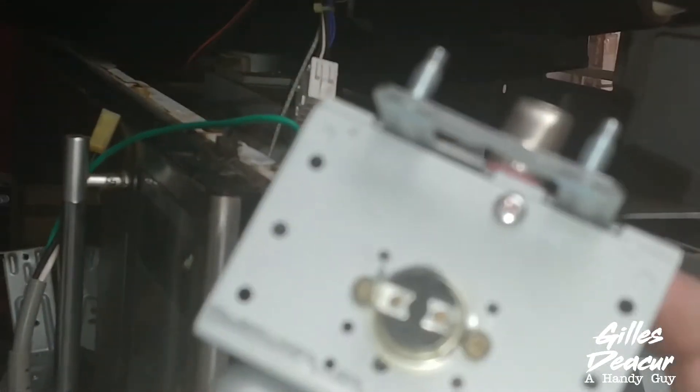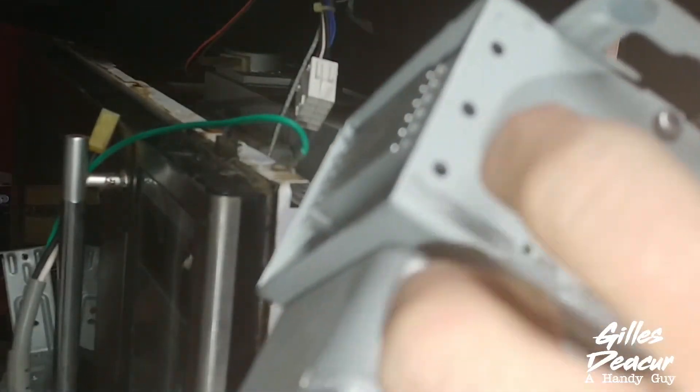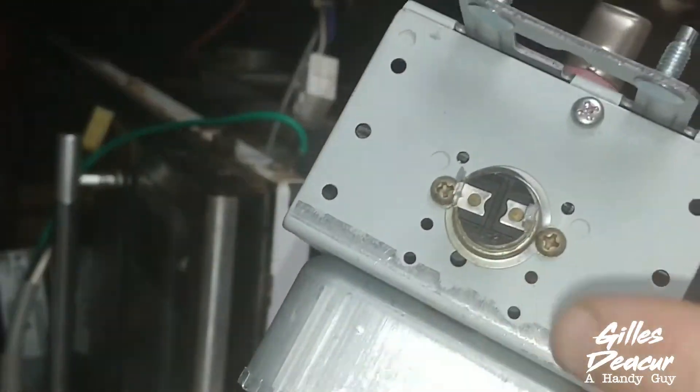A new magnetron sometimes won't come with this bracket, so just undo these two screws, stick it onto the new one in the exact same spot, and hook up the wire when you put it back in.